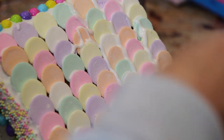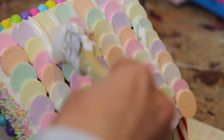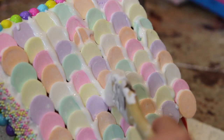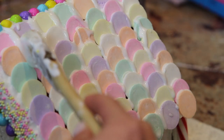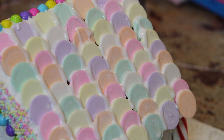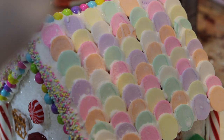For the final touch on the gingerbread house, I'm going to take some more royal icing and drip it onto the roof so it looks like snow. Then I'm taking some powdered sugar and dusting it all over the gingerbread house.